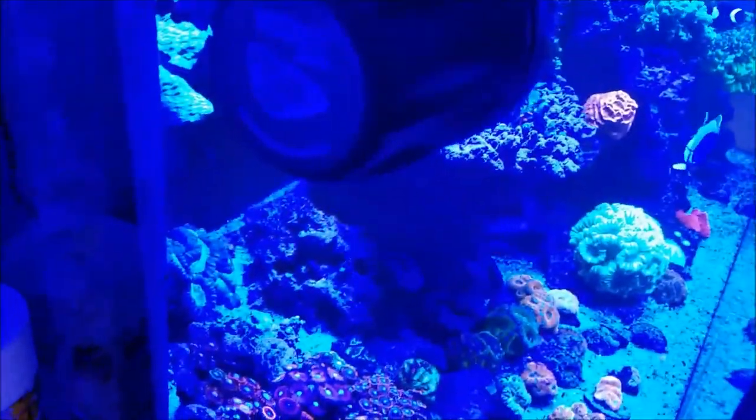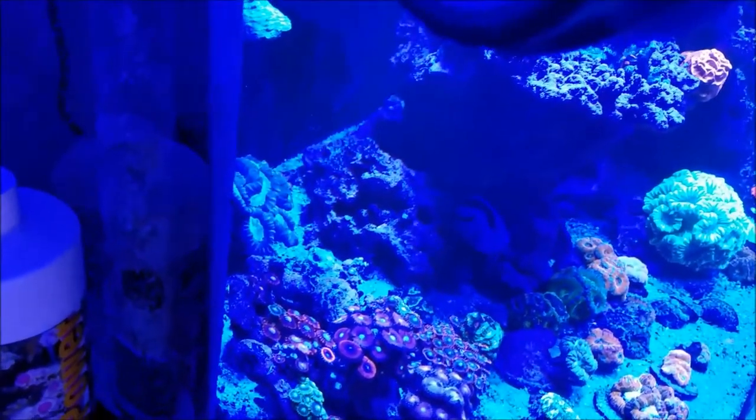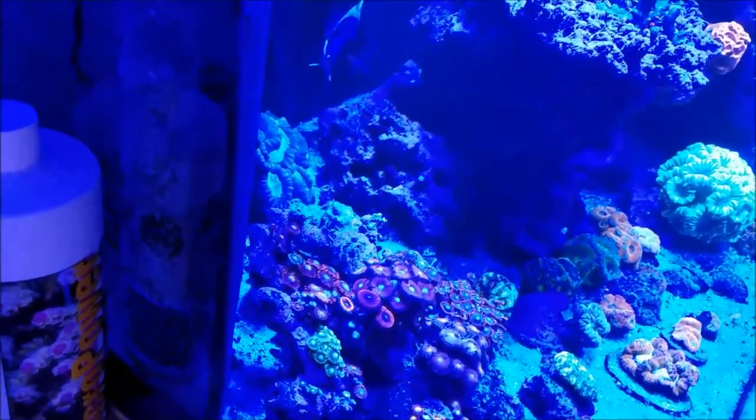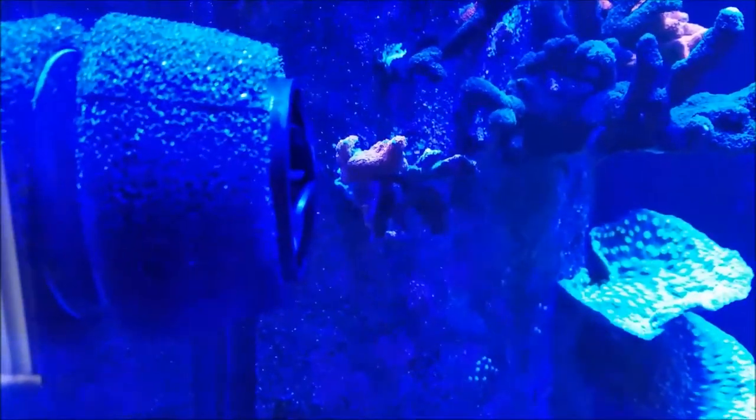So that's pretty much it. My impression of the pump — it's well worth the money. If you are a first time viewer, hit the subscribe button and hit the bell so you get notifications. If you're returning, like, comment, share, and subscribe. And as always, this is Scott and I'll see you soon around the reef tank.